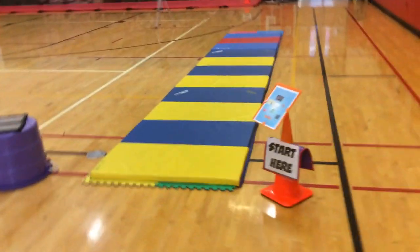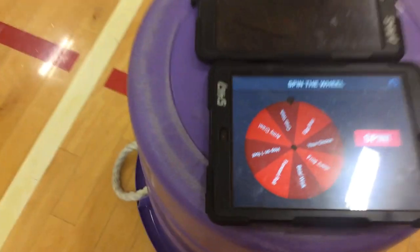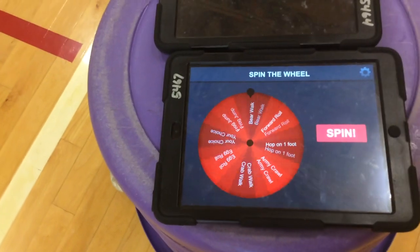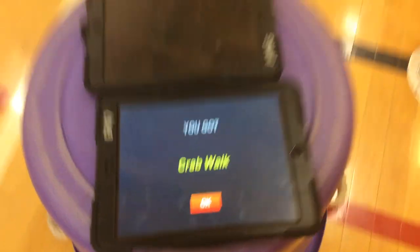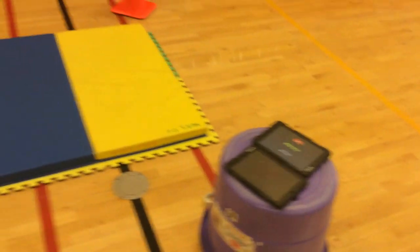Then they rotate to the animal walk mat, where they start at one side. They've got different types of animal walks, and I like to have them use the spinner app on the iPad. There are different types of movements and travels on the spinner. The kids give it a spin, and when it lands on something, that's how they travel down to the end of the mat. That one landed on crab walk, so they'd crab walk to the end. They can do it as a group or individually, and I keep two spots so the next person in line can be getting ready.